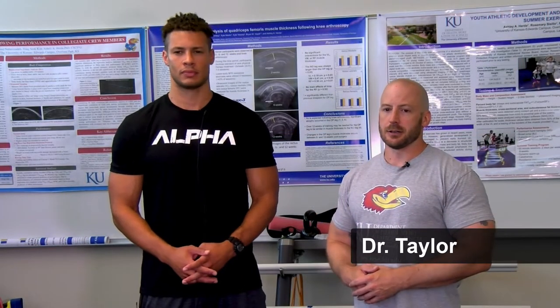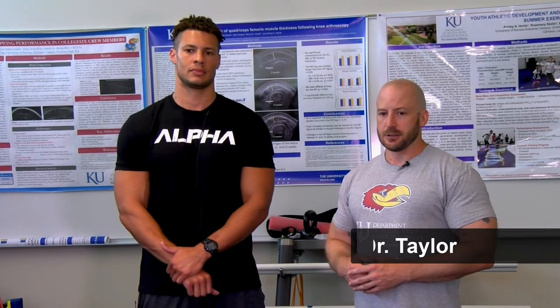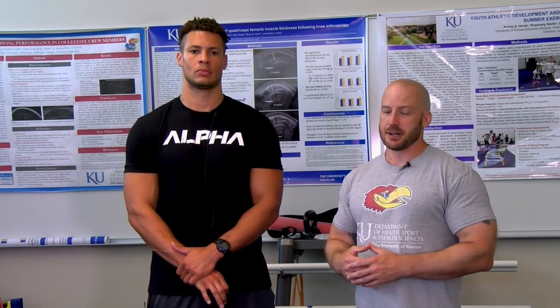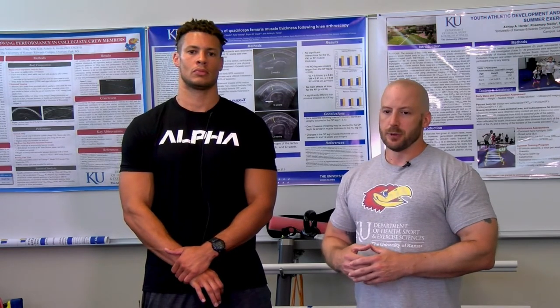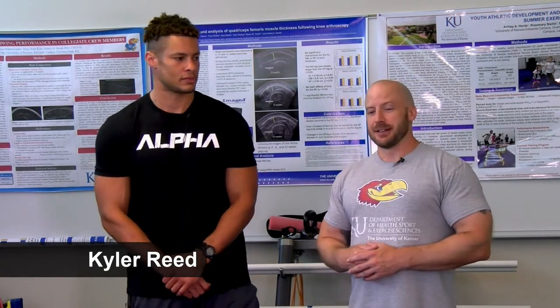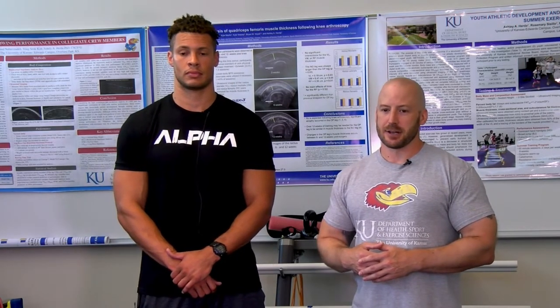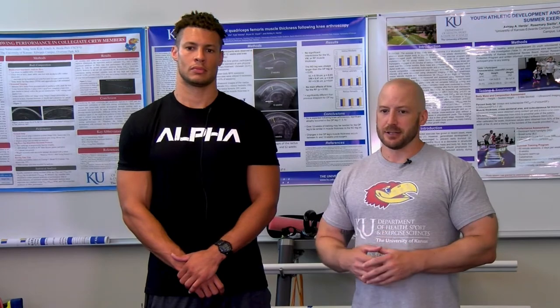Hello everybody. Dr. Jordan Taylor, undergraduate exercise science program director and associate teaching professor at the University of Kansas. This is the second video in a two-part series where I'm discussing hamstring strains. In this video, exercises will be demonstrated that you can perform to bulletproof your hamstrings and prevent hamstring strains from occurring. I've brought in my longtime friend Kyler Reed to demonstrate some strengthening and flexibility exercises that can reduce your risk of sustaining a hamstring strain when implemented into your training program and executed consistently over time.